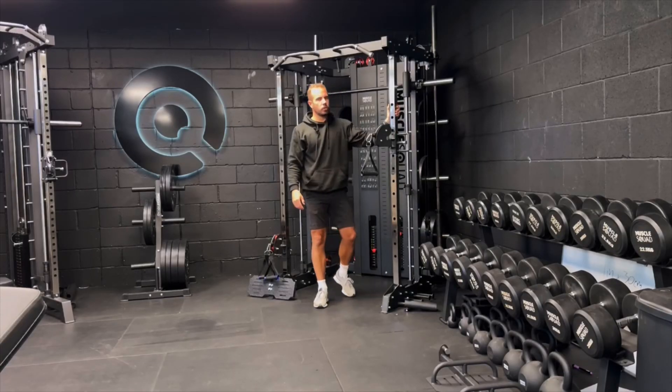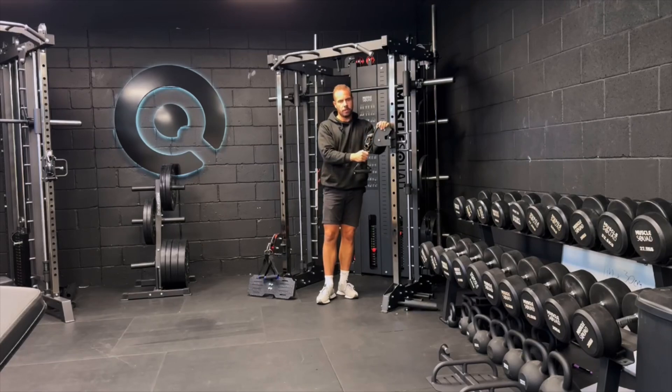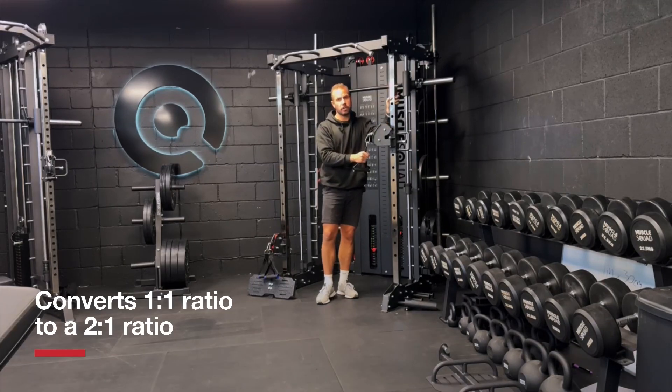Hi everyone, I'm here in the Muscle Squad studio today to show you something that we've been working on hard. It's a 2-to-1 conversion kit for this generation of functional trainer.